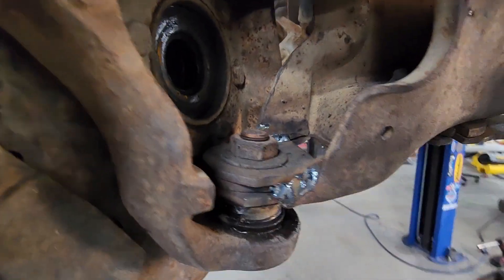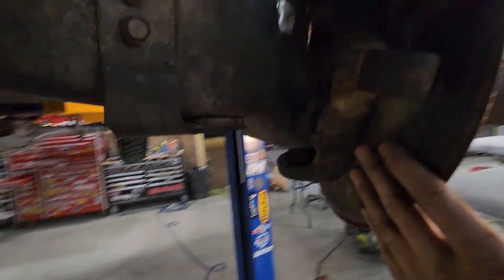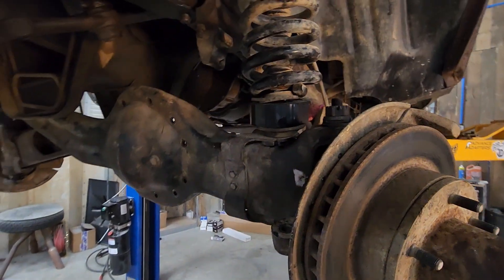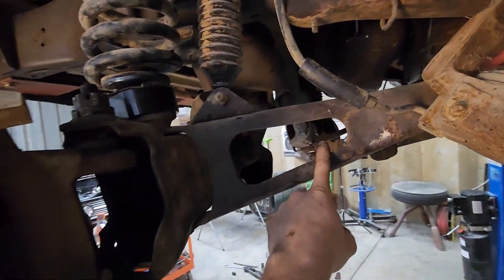We have just one pass on the lower ball joint — same as over here, 7/8 of an inch. We have the 1.5-inch spacers, F250 coils, still on stock radius arms.